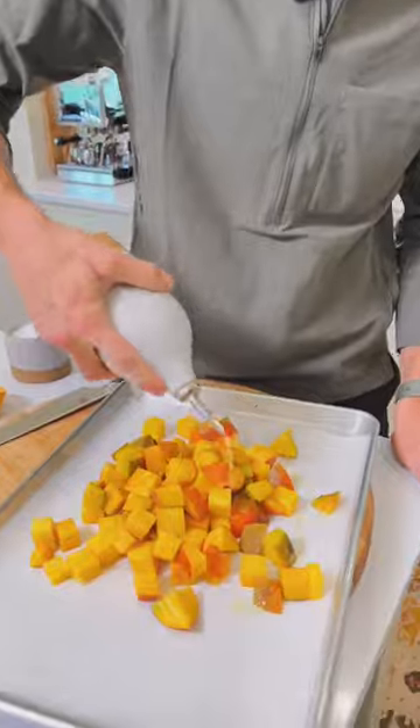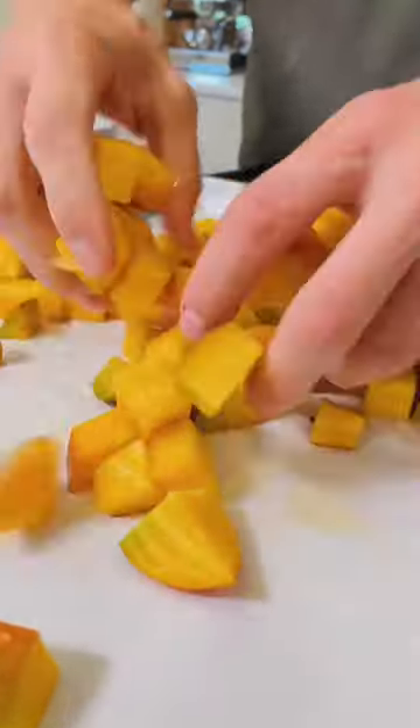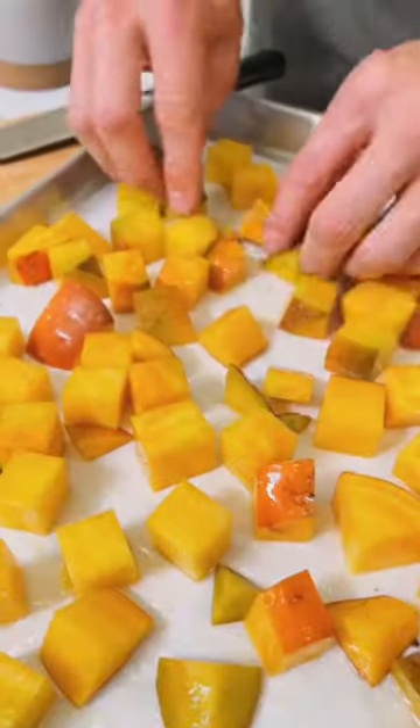Drizzle them with avocado oil — I love to use avocado oil for high-heat roasting. Make sure they're coated in the oil and spread them out to an even layer. If there's space in between all of them, they're always gonna roast better and caramelize evenly.